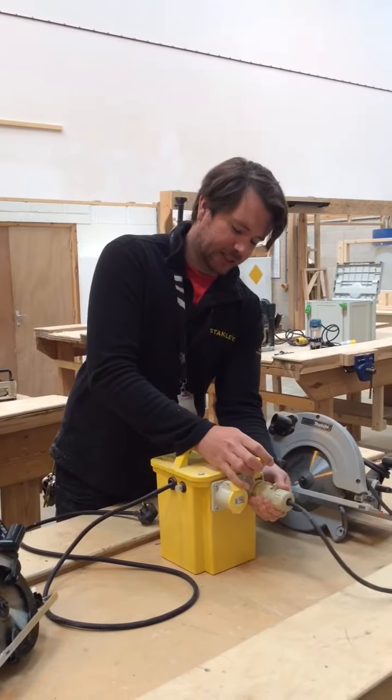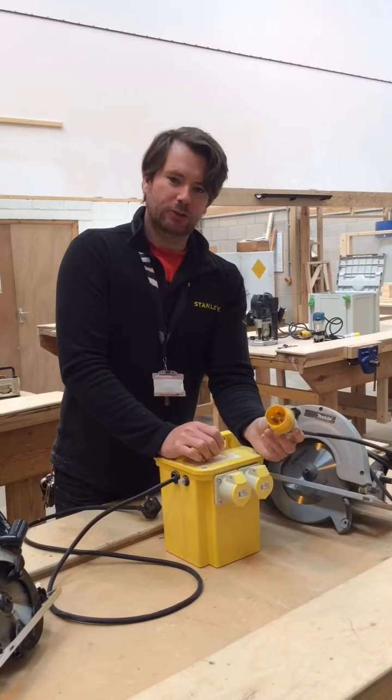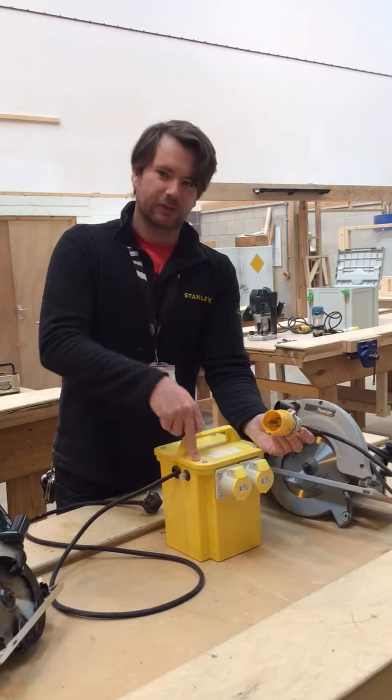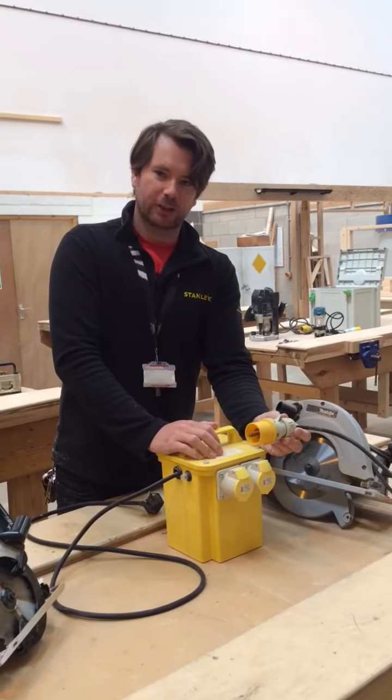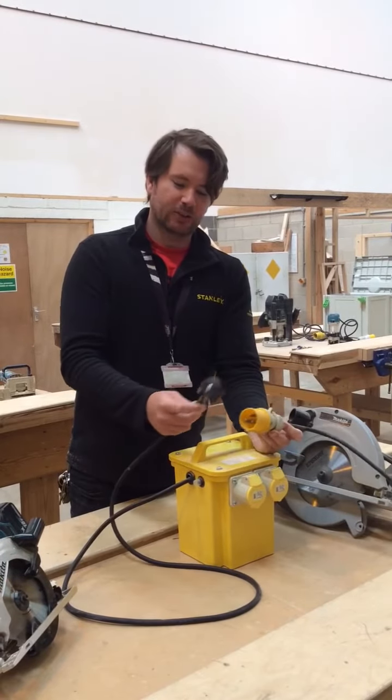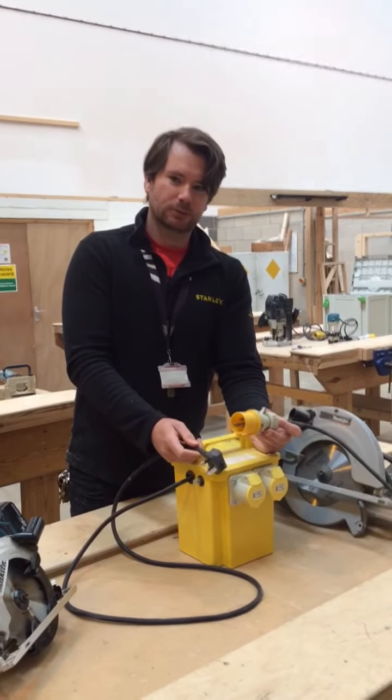What we mainly wanted to show you is what a 110 volt plug looks like. Notice that it's yellow, and the transformer is also yellow — it's all colour coordinated. The 240 volt stuff that you normally get, if it has a similar plug, would be blue.